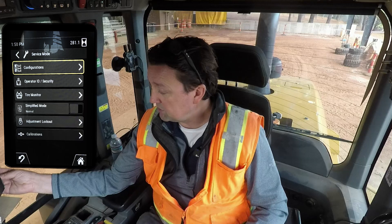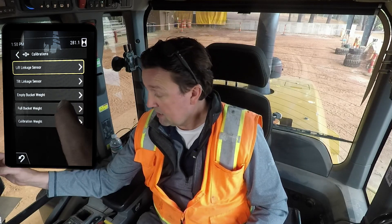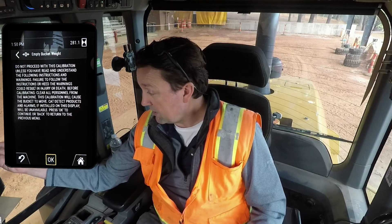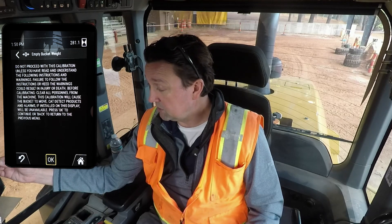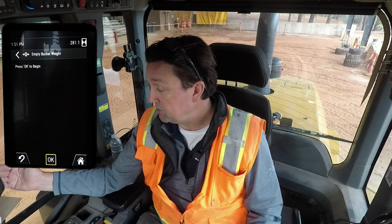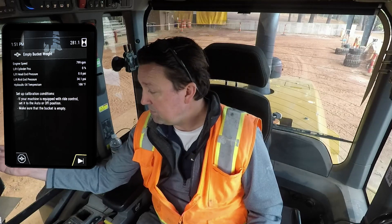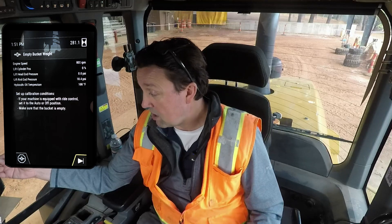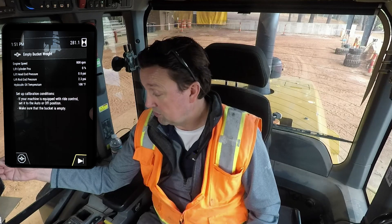Now I'll have the ability to go to calibrations. As I choose calibrations, we're going to go through them starting with the empty bucket. It's going to give me coaching all the way through. It is important that you have access to material and that you have the target bucket on the machine that you're going to calibrate with. Setup conditions: if your machine is equipped with ride control, set it to auto or off, and make sure that the bucket is empty.